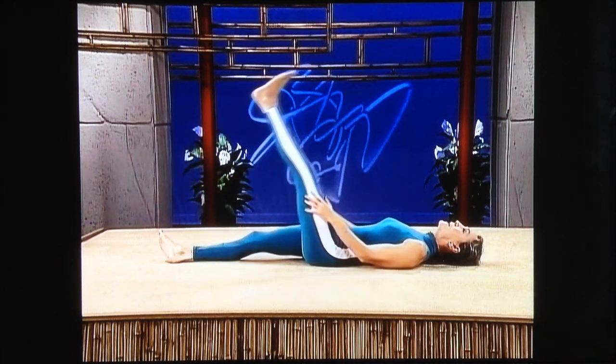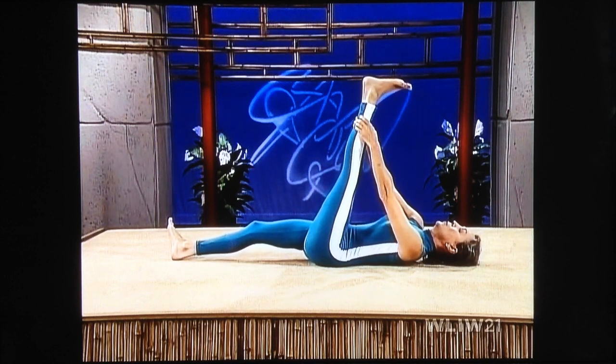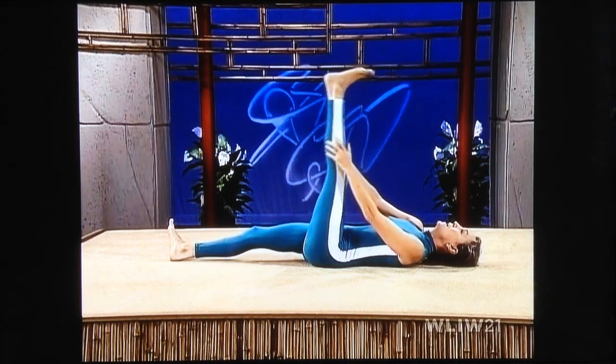Stomach tight, pelvic tilt, bring your left leg up, glide your hands up, pull the heel away, pull the toes toward you, and lower.